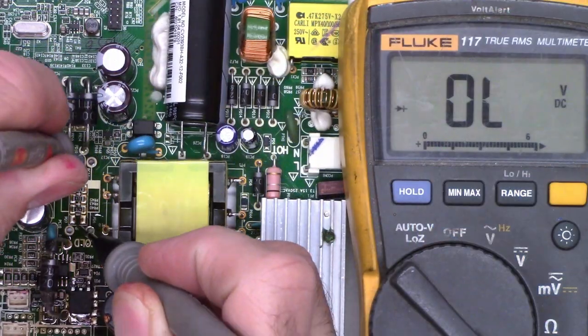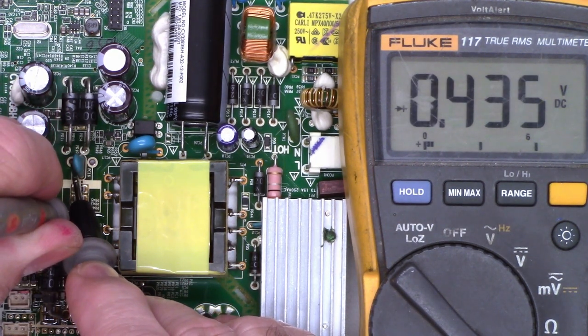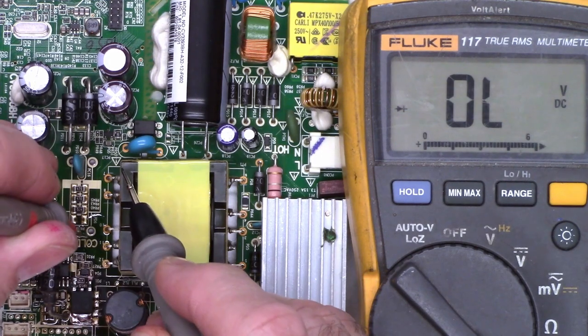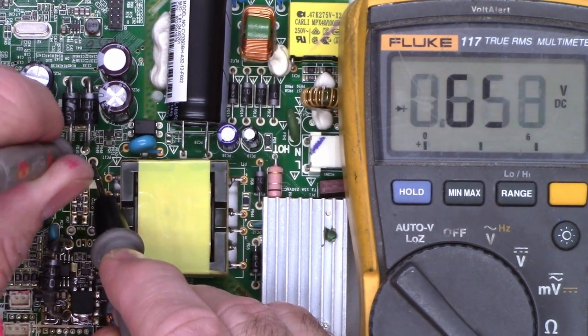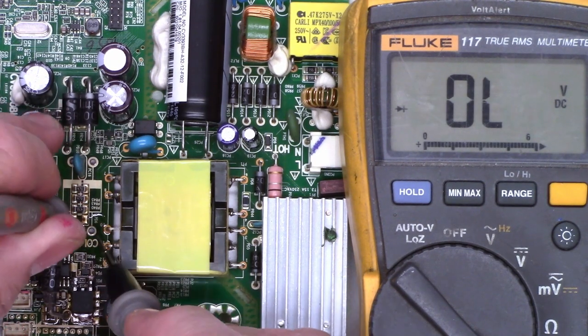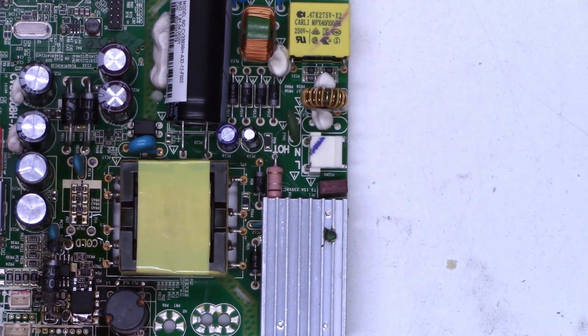Alright, so now if I go ahead and check here where the diodes go, I get a capacitor charge and then 0.437 ohms in the opposite direction. Same thing there. So these two are shorted together — the diodes are in parallel. Let's go ahead and put the diodes back in now. Then we'll finally give it a try.